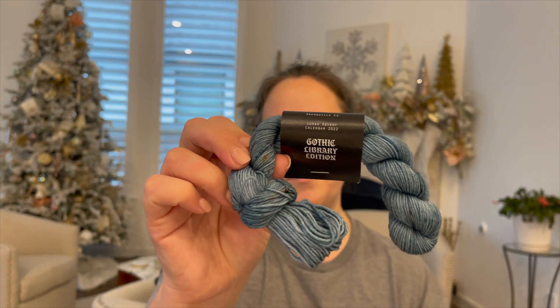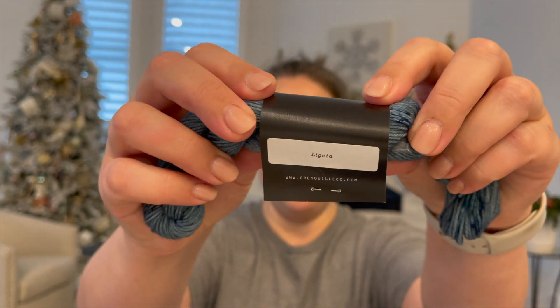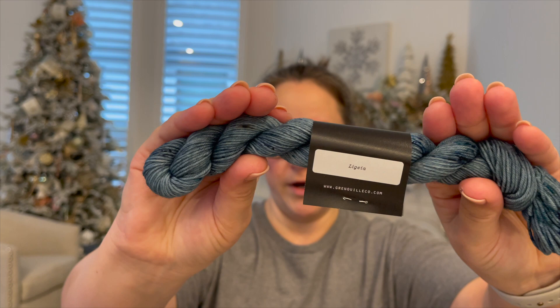Oh, this is very pretty — we are definitely fading towards some blues, which is really nice. It's kind of a slate but a little bit like a brighter slate blue. I don't even know how to say that name, but that's okay. That's the name. Very pretty.